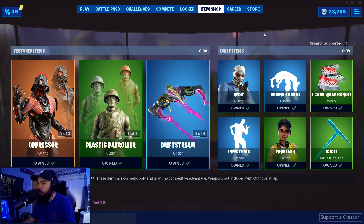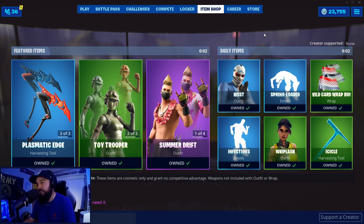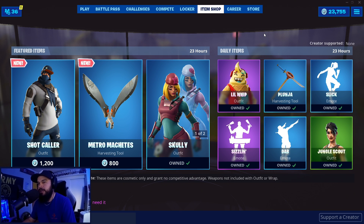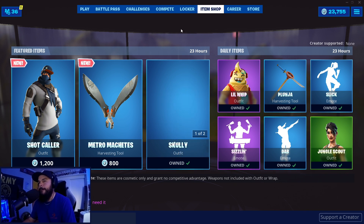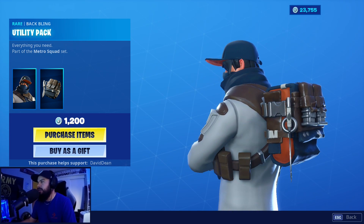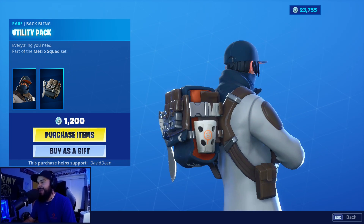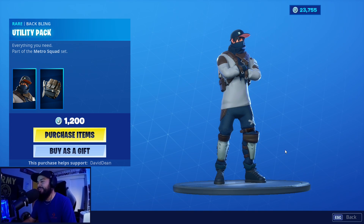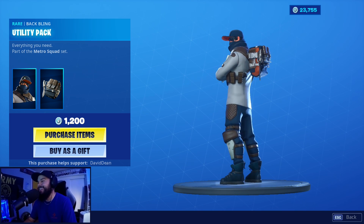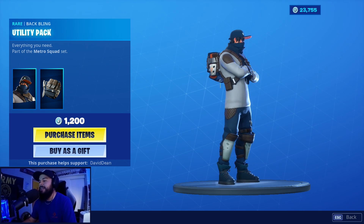It is August 19th, 2019 — the only question is what's in the shop today. We have the Part Night Shot Caller, the Metro Machetes. He's got a backlink — the Utility Pack with a little machete on there. The magazines are upside down, Fortnite — they're gonna fall out. He looks like he's wearing hockey pads for his legs, but it's a pretty interesting outfit — kind of urban, kind of a street fighter vibe.